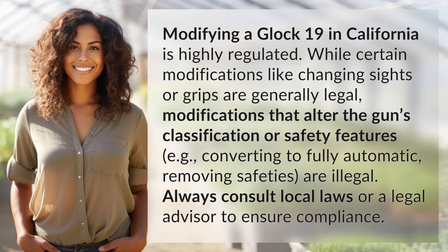Modifying a Glock 19 in California is highly regulated. While certain modifications like changing sights or grips are generally legal, modifications that alter the gun's classification or safety features are subject to strict restrictions.